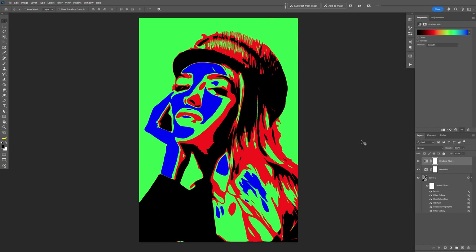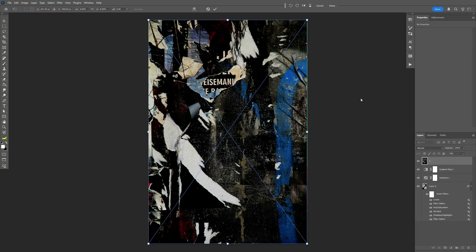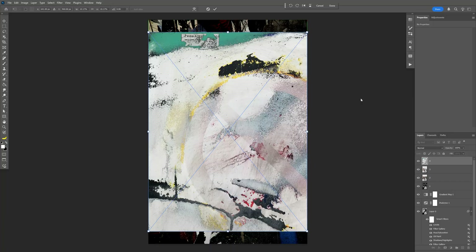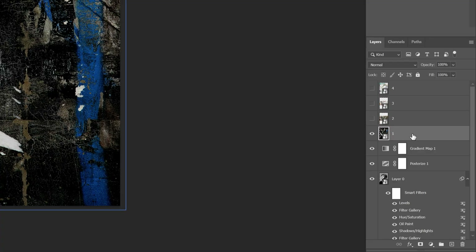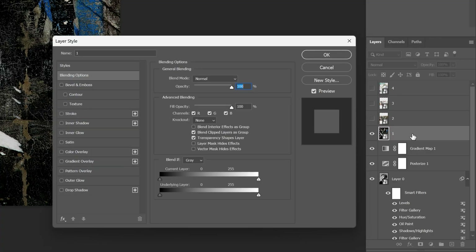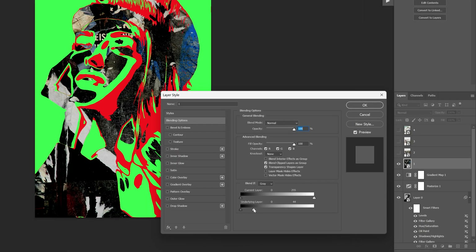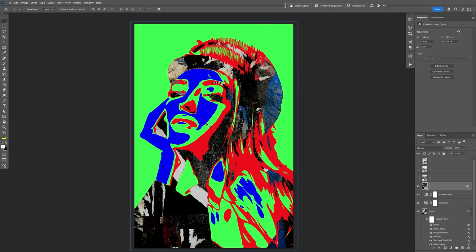Now all you need to do is drag and drop textures — I've selected a couple and will drop them in. You're going to need basically 4 types of textures: the darkest one, a less dark one, a lighter one, and the lightest one. Select the darkest texture, double-click on the layer, and in Blend If, work with the gray. Bring the white handle on the underlying layer all the way to the left so the texture applies only on the black areas.